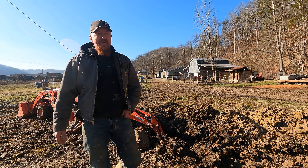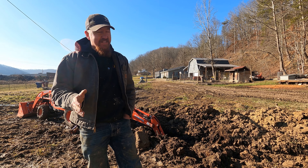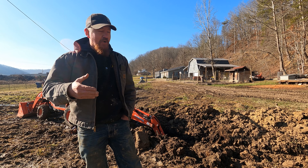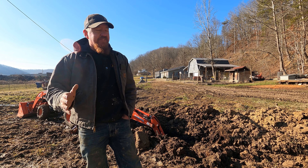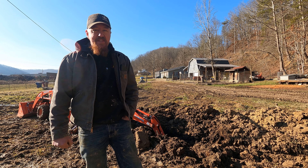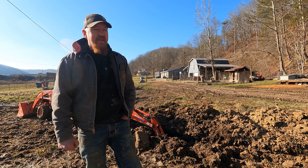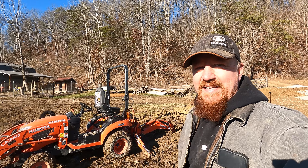Guys, that's all there is to it — it's that simple. This will change your life when digging a ditch. If you try to get off the tractor and move it forward every single time, it will take you 15 times as long. Once you're comfortable with the controls, this is the very first thing I would recommend learning with your new backhoe.